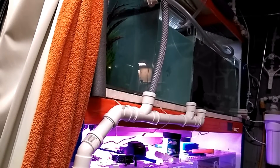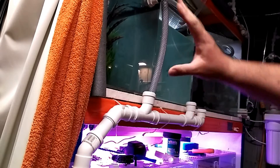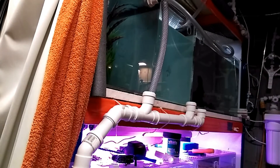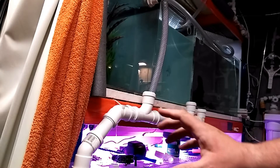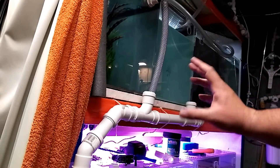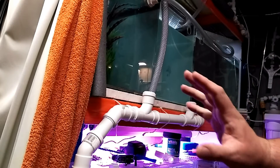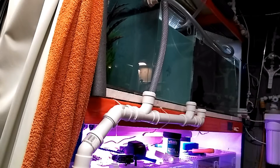Back in the fish room again making some changes. If you've been watching for a while, you may remember this system here used to be on a sump — we had three tanks here, three tanks there, and a sump underneath. Then I changed it so I could have independent tanks all on different temperatures and different water parameters.